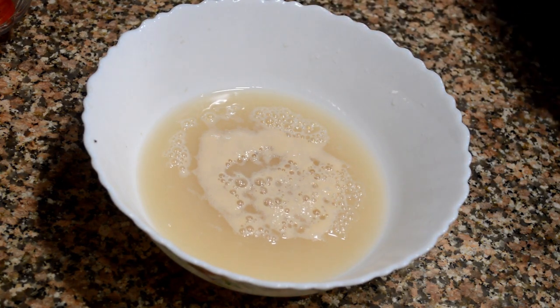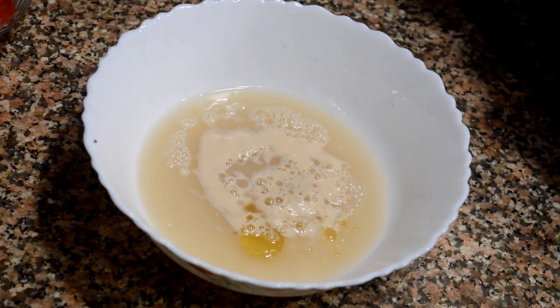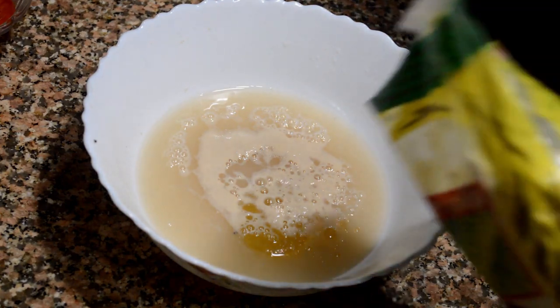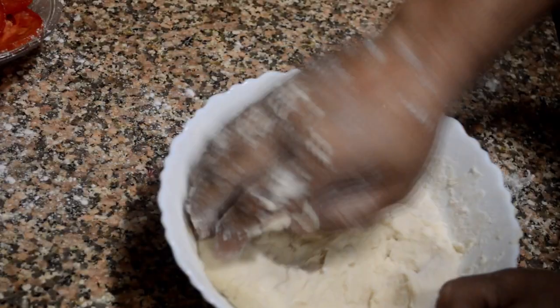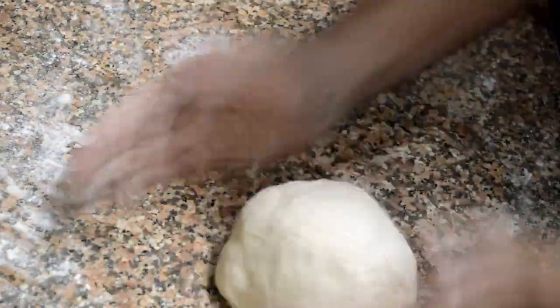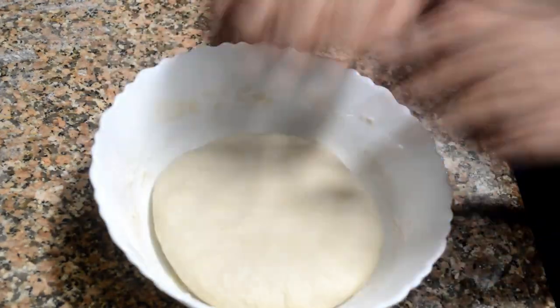Since the yeast is activated, we can start kneading the dough. First, I am adding a tablespoon of olive oil — adding oil makes the dough smoother. Then we will add all-purpose flour or maida. Since I'm making a medium-sized pizza, I've added approximately 200 grams of maida. We have to knead this properly with no lumps of flour in between.